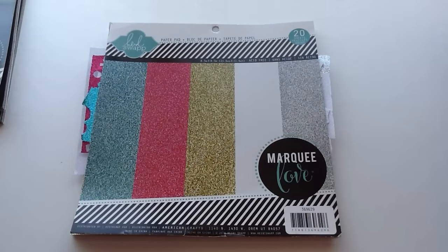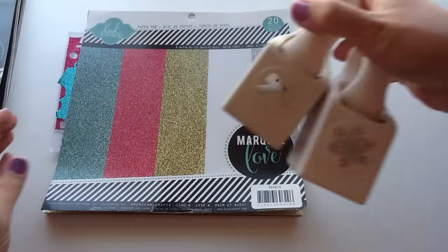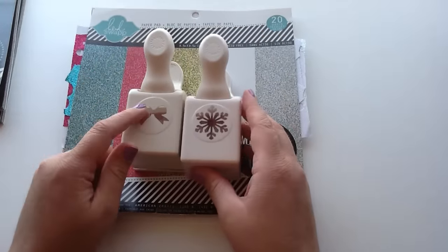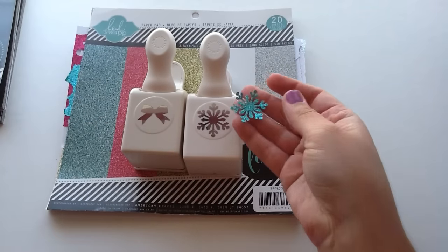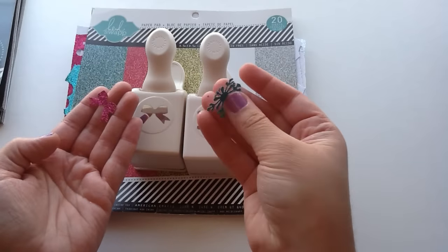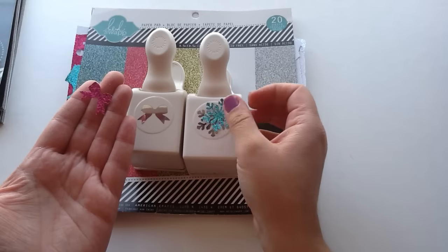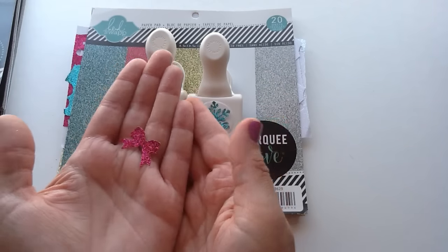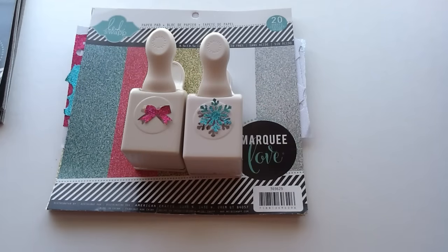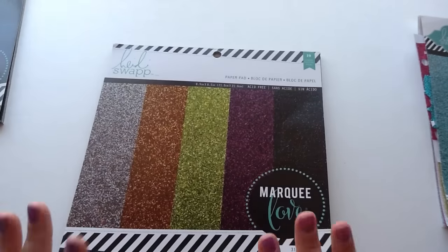I'll just show you guys — since I was talking about it in this video, this was the last Marquee Love pack that I had bought, and as you can tell I've used a ton of the papers with my paper punches. Two of my favorite paper punches are the bow and the snowflake — these are the Martha Stewart paper punches. Just to show you guys an example of these cut out: here's the snowflake one. It is just so pretty — if you put that in shaker cards or even just use it as embellishments on your projects. And then look at the super cute little pink bow. These are super cute to put into pocket letters. I just love them so much, so I was super excited to get these, and I will definitely be doing a ton of paper punching today.